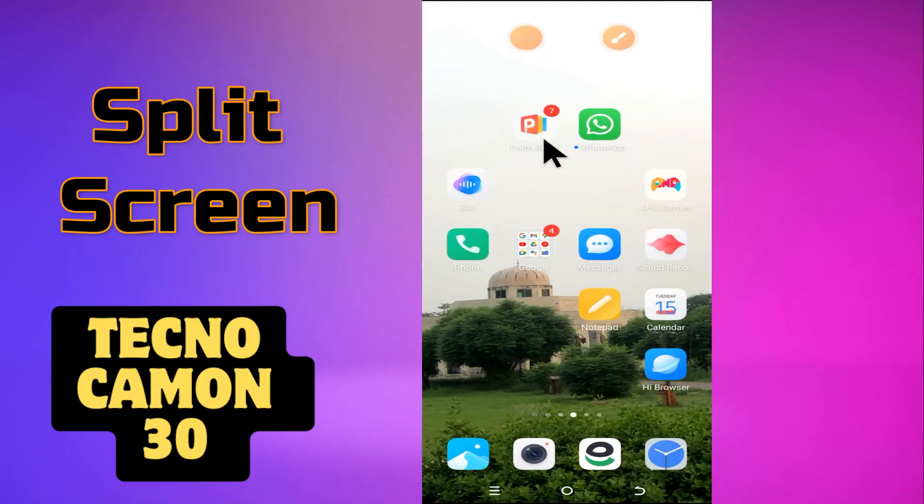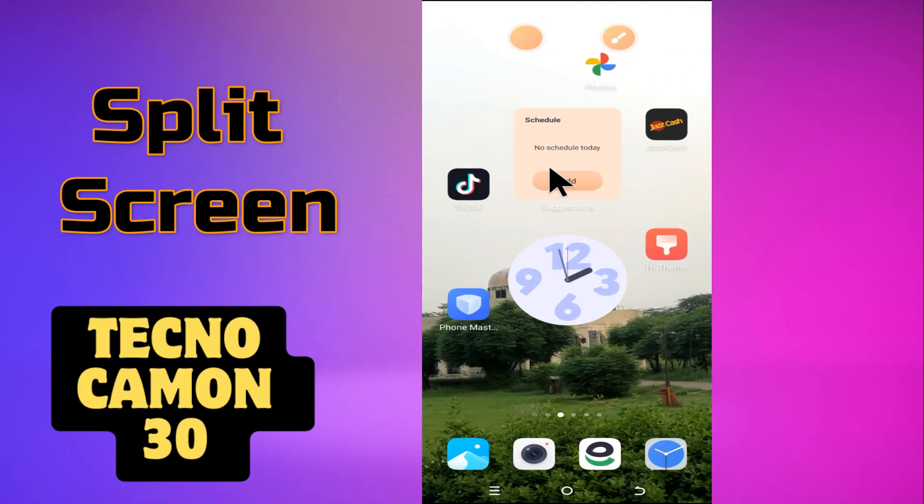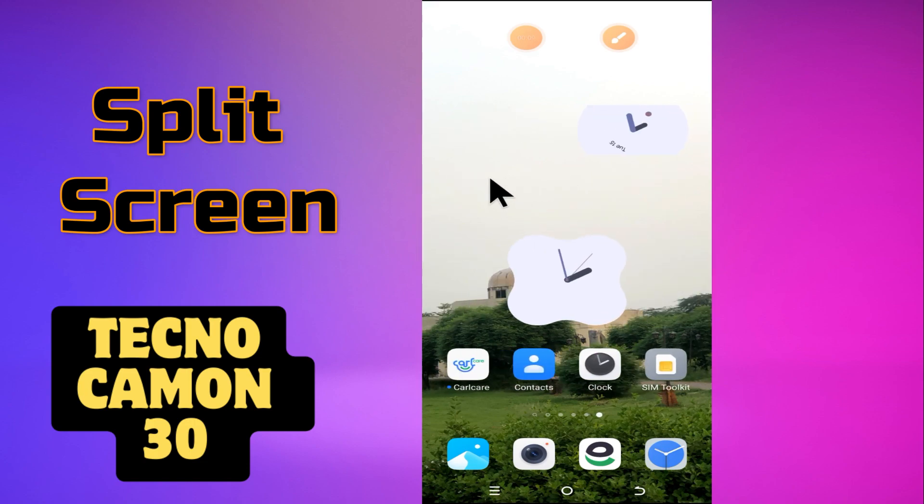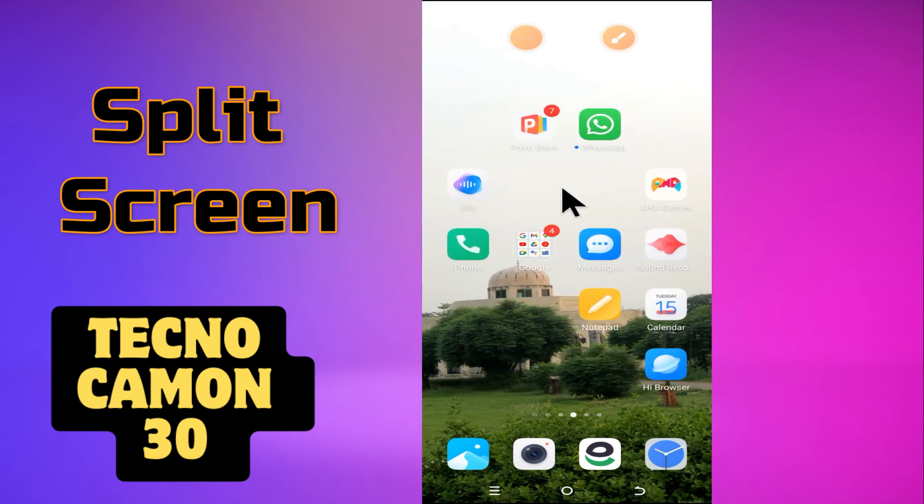Hey everyone, in today's video I'll tell you how to enable split scale in your device, Techno Camon 30. In this video I'm gonna show you how to enable it.